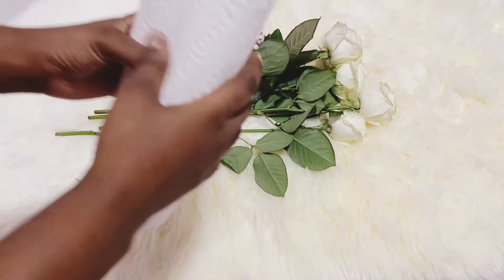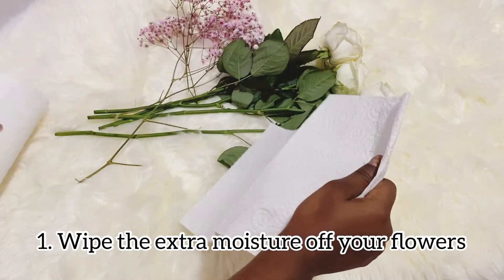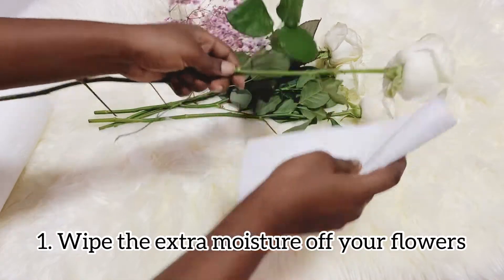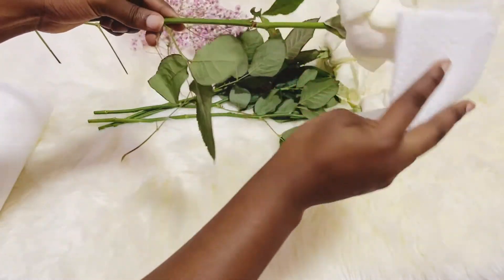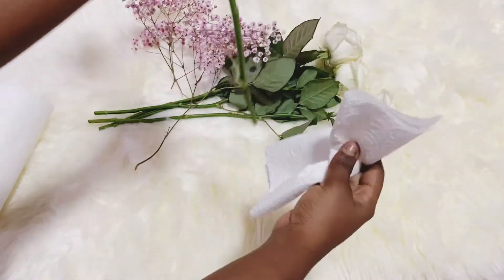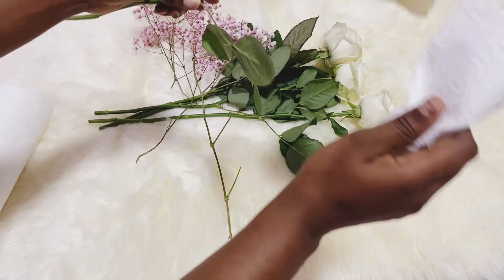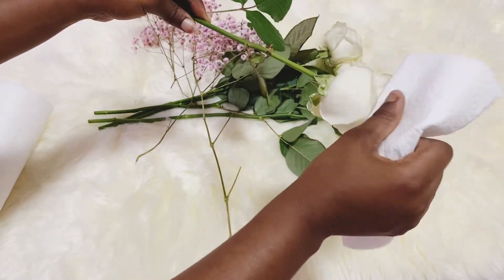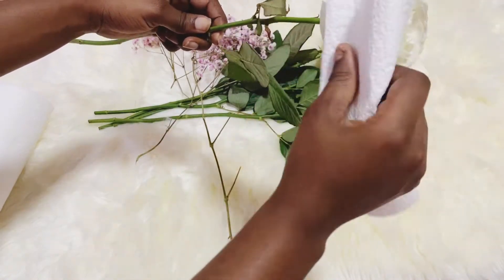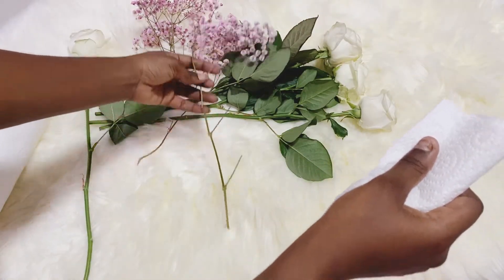The first thing you're going to do when you get your fresh flowers is to clean them. Most fresh flowers come moist for some reason. You're going to have to clean them because you're about to dry them — you don't want any extra moisture. Clean them gently because these are delicate petals, and prepare them to be dried up.